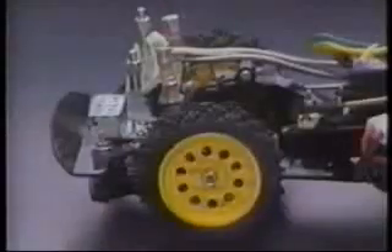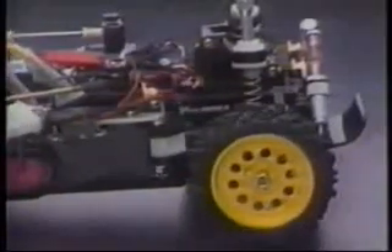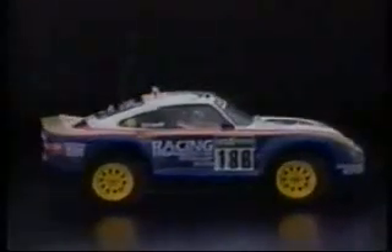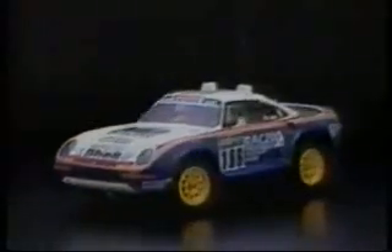This radio control car accepts the Tamiya 7.2-volt racing pack battery, and it can be charged or changed without removal of the body from the chassis. Using the latest design technology and totally new concepts, the 959 provides superb handling and maneuverability throughout its speed range. By using some of Tamiya's high-performance radio control parts and materials, the car can be upgraded for even more awesome performance.